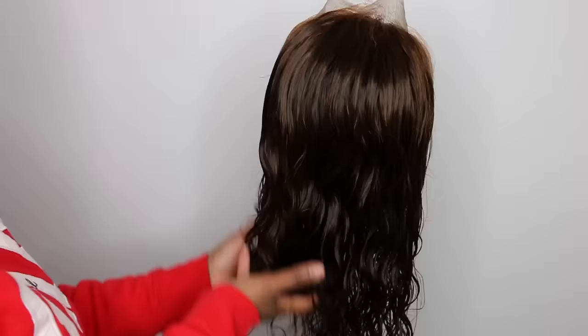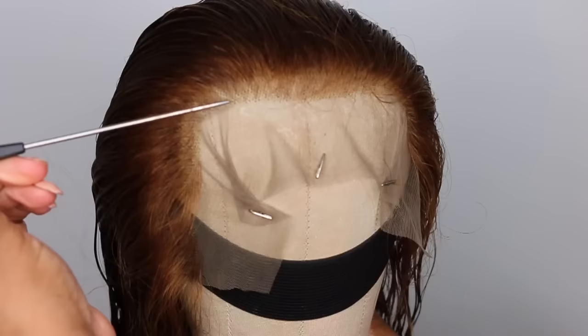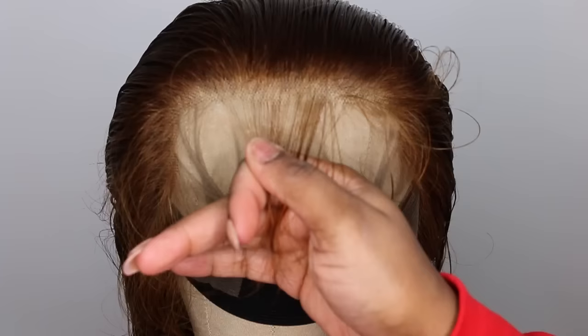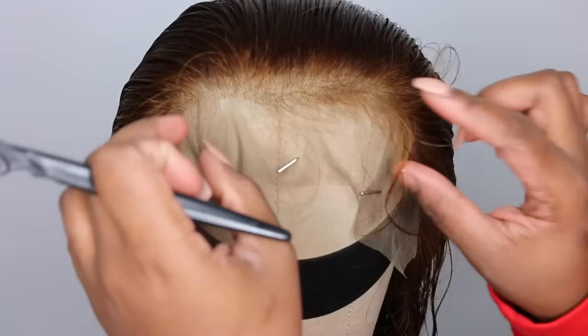I went ahead and detangled, added a little bit of foam lotion, and re-scrunched it. It didn't necessarily need the re-scrunching, but when you have the hair on a mannequin head and brush it bone straight, you want to put those curls back in so that as it dries it dries with its natural curl.